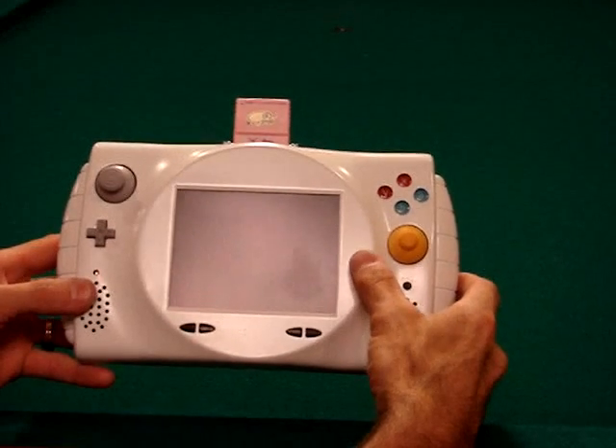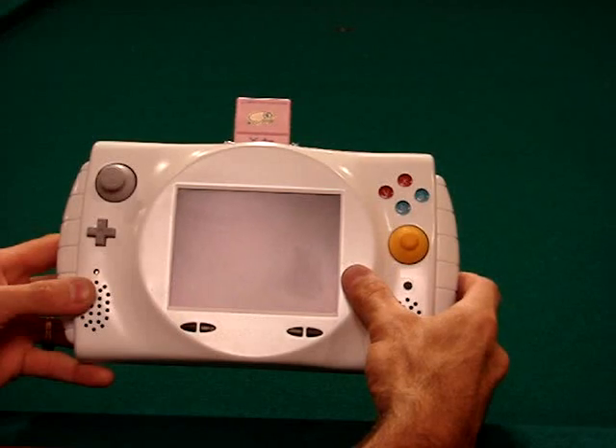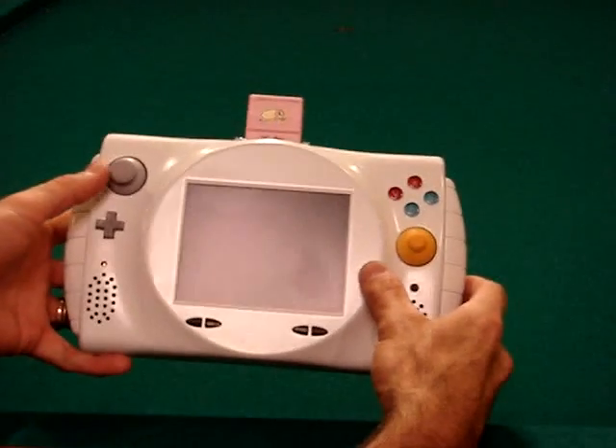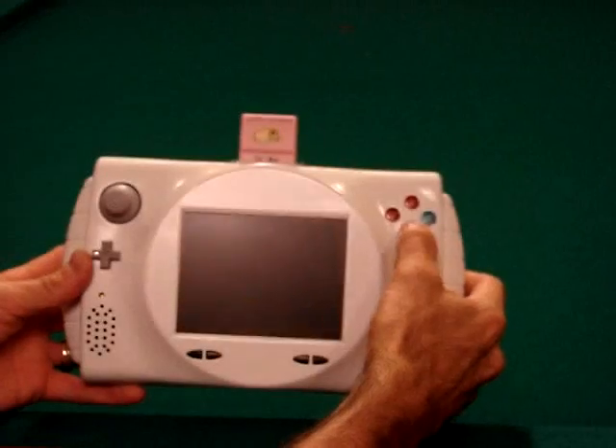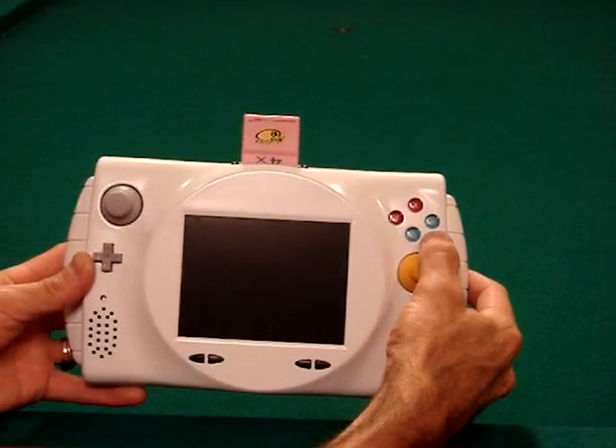I put in it a Sony PS1 5-inch screen. I also used several different controllers. For the BAYX buttons, I used a third-party Wii controller.